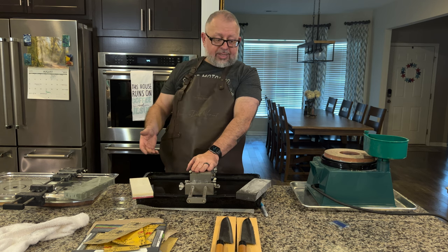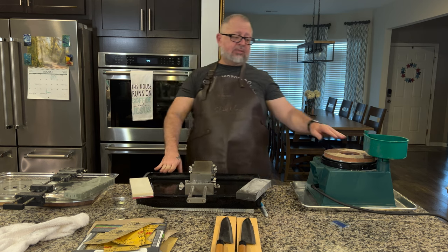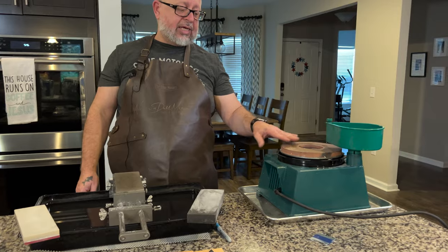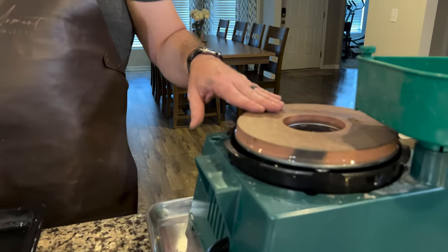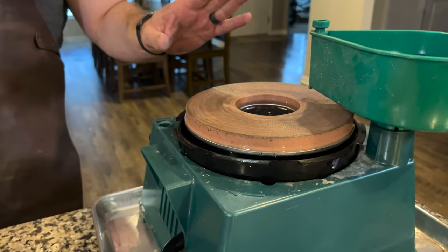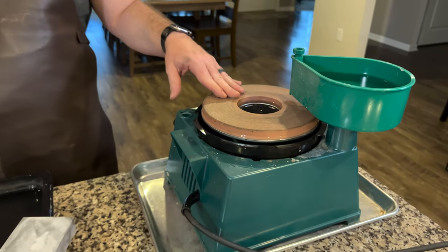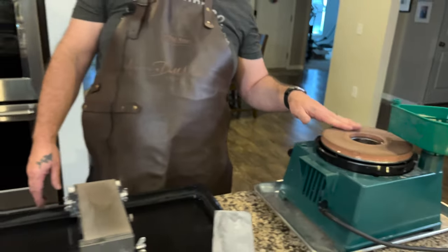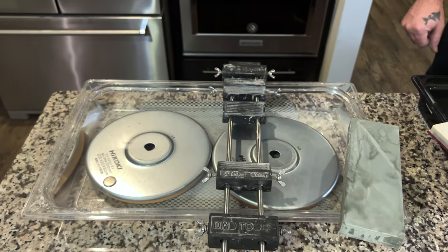I also want to point out that I have a machine next to me. This particular machine is the Hanoki — it is a horizontal rotating stone, way more aggressive. It comes in different wheels. This one is super aggressive. We also have a 1000 and a 6000 wheel.